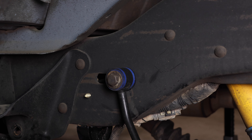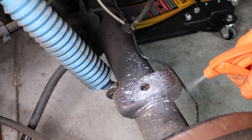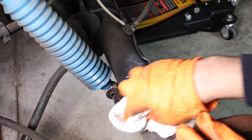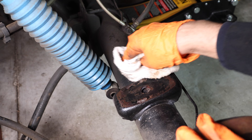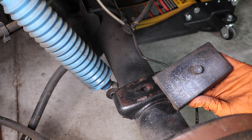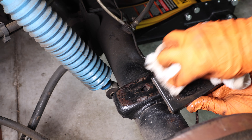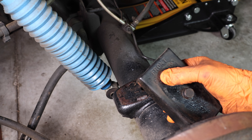Now clean your leaf spring area — it doesn't have to be perfect, just make sure it has a nice clean surface to mount on. This is that triangular block I was talking about earlier; give it a good cleaning as well. You can see here it's actually marked 'front.'